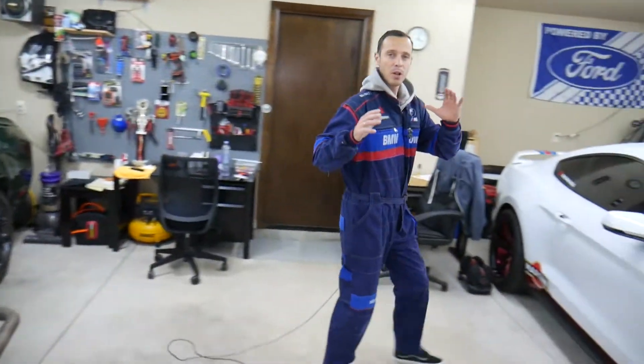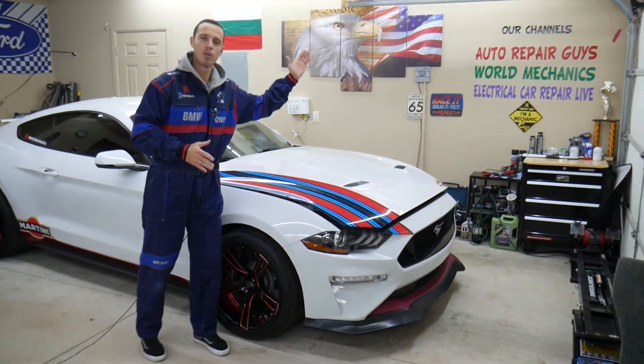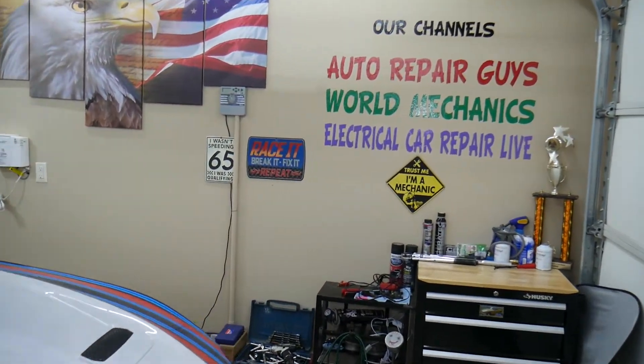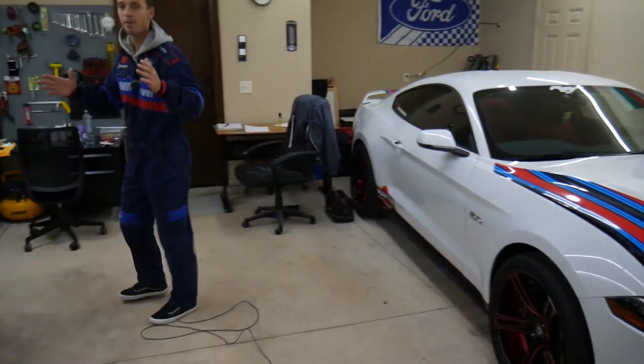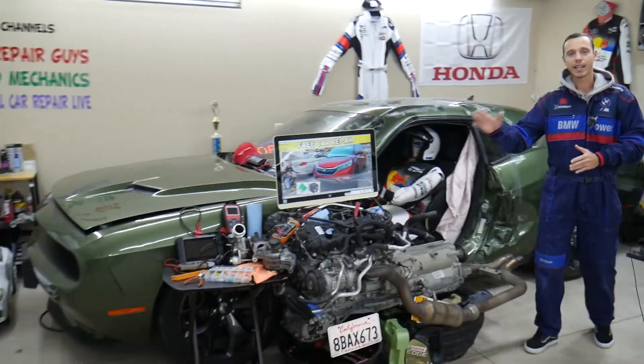Here at the garage, we're constantly working on things and constantly fixing things. Those are our main YouTube channels — we have over 1.2 million subscribers and videos that have helped more than 350 million people. Subscribe and check it out — we have videos that can save you thousands of dollars in repairs.